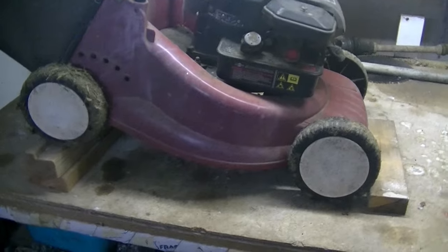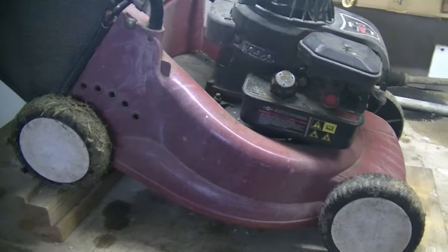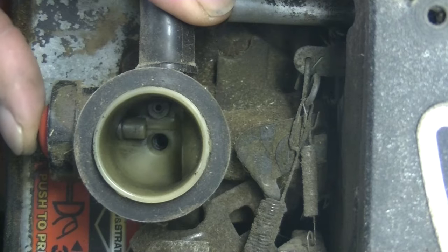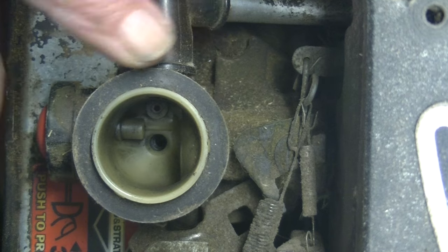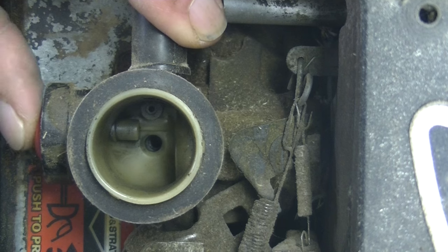So first I'm going to show you the difference between a primer bulb and a purge bulb. Here we have a lawnmower — I'll just take the air filter off. I'm going to push the primer bulb on the side and you should be able to see petrol squirting there into the throat of the carburetor.